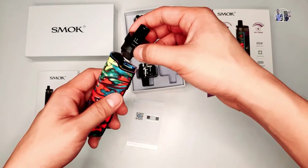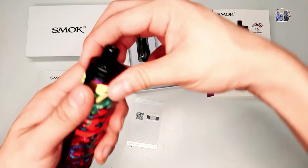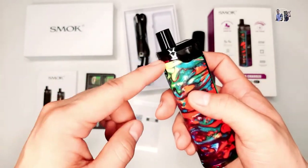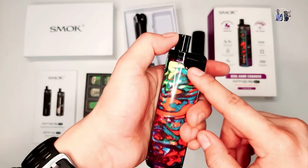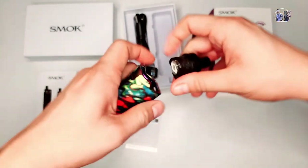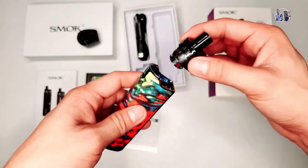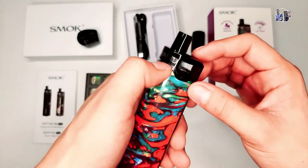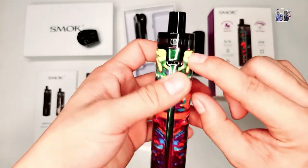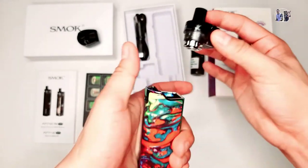Guys, huwag kayong magtataka kapag nilagayin nyo yung pad dito sa vape tapos magugulat na lang kayo hindi siya nag-fit. Hindi talaga mag-fit yan kasi may lock. Nagla-lock siya dito. Kung gusto nyo palitan yung pad niya, tulad nung sinabi ko kanina, meron siyang lock dito. Para tanggalin, ipipress mo lang siya dito. Ayan, nakaangat na siya - pwede nyo na siyang tanggalin. Ito RPM, tapos itong isa naman RGC. Ganito siya nilalagay - nagmamagnet naman siya. Pero huwag kayong magtataka kung nakaangat dito kasi may lock ito. Ipipress nyo lang siya para mag-fit. Nag-fit na siya. Kapag tatanggalin naman, ipipress nyo ulit dito.